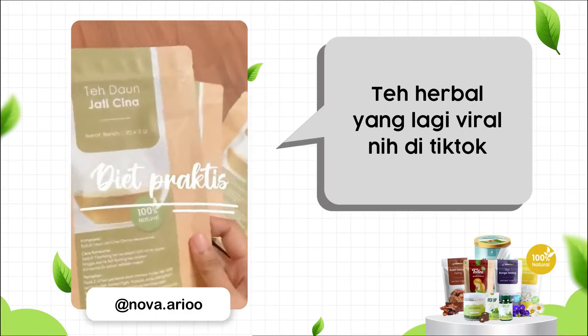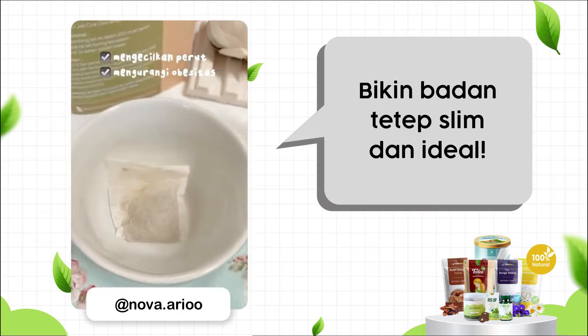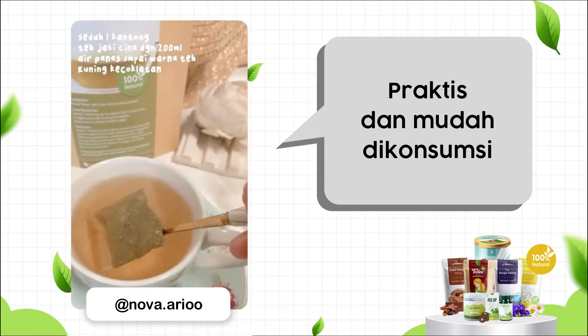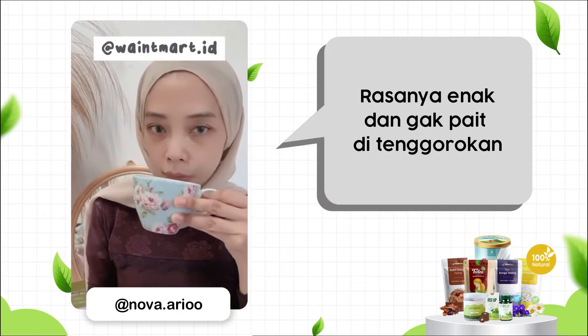Guys, it's a product that's still viral on TikTok that makes the product look good and ideal, and the way to make it really easy — it's just one of the products from China. Then, put it with 200ml air hangat (warm water).